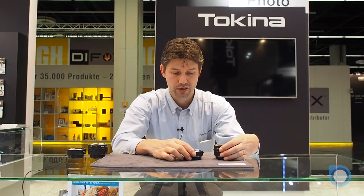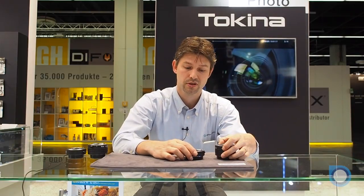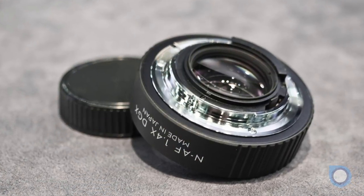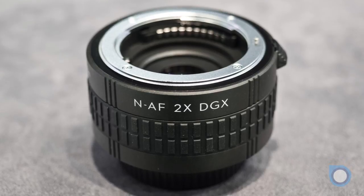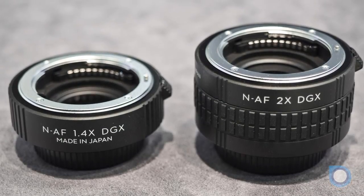Here at Fotokino 2016, in addition to the Teleplus HD 1.4x and 2x for Canon mount, we released two models of Teleplus HD Type 1.4x and 2x for Nikon F mount, and we hope that these two models will be in stores by the end of 2016.